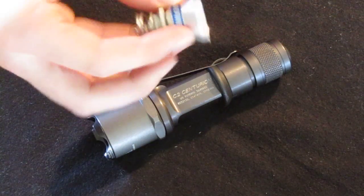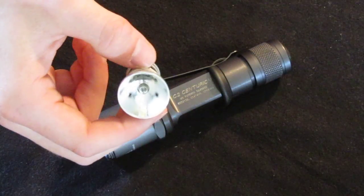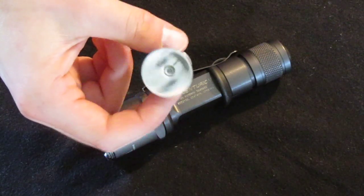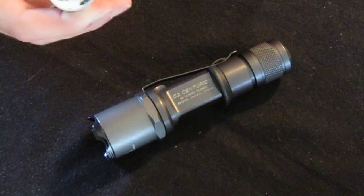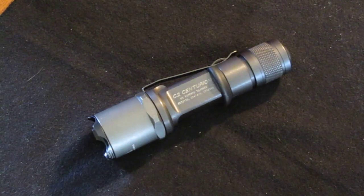It originally came with an incandescent light. Runtime on that was pretty short — definitely under an hour. It was only about 60 lumens, but it shoots pretty far with it. Obviously LED technology is a lot better.